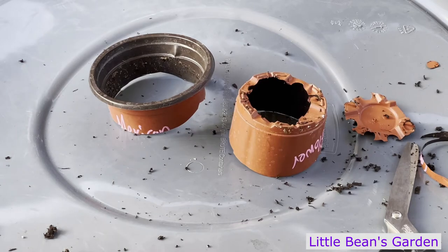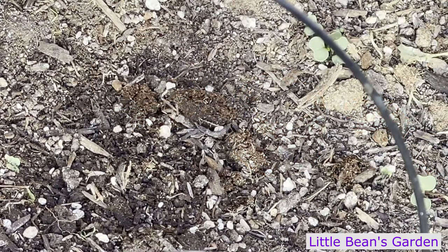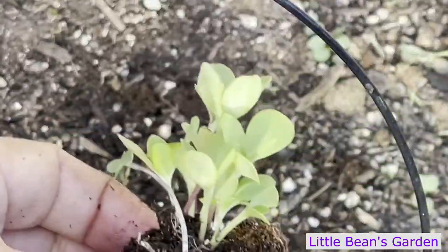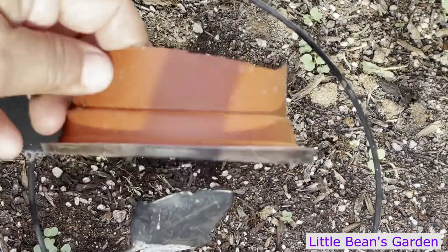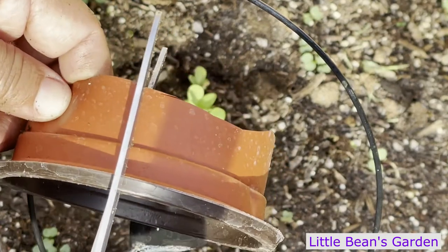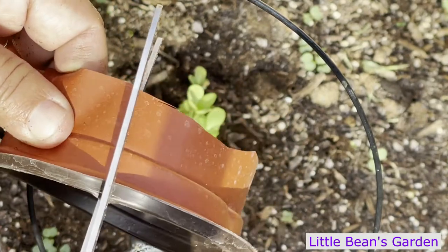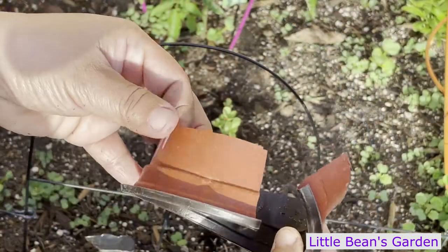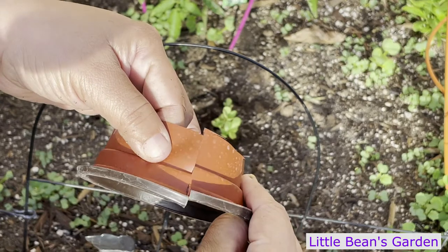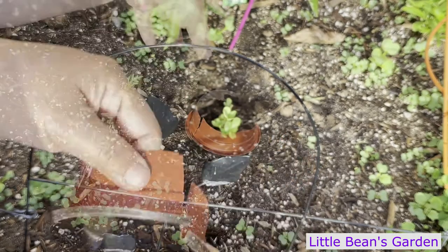Let's go ahead and show you how we put it to use. The first thing I do is plant my little seedling. The next step is we're going to cut it in half, or cut one side of it, so right from the get go we have one that's already ready to put on and to remove from the plant.